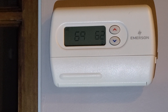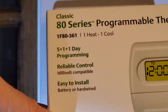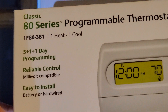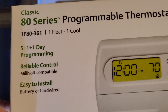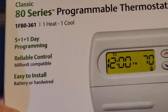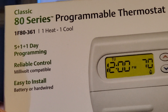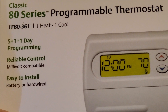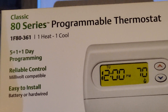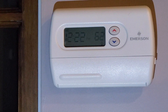Welcome back. If you saw my last video, it was on the installation of this Emerson thermostat — the Emerson 80 series programmable thermostat, model 1F80-361. It's the heating or cooling version with 5+1+1 day programming. I'll put the link below — I got it on Amazon — and I've already installed several of these. They're really easy to use and not complicated at all. Let's go ahead and program it.